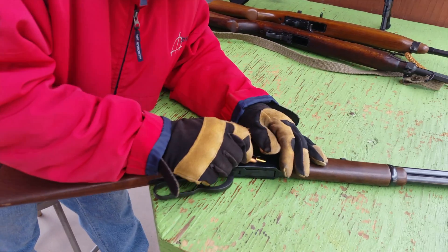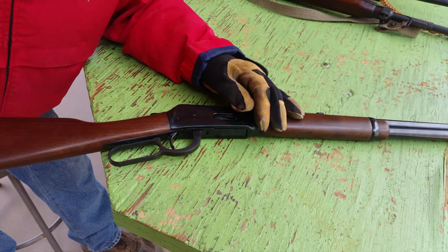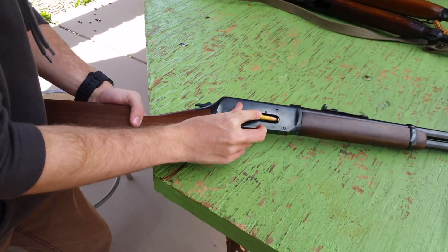Take your next round. Oh well. You do it. Yeah, you do it. You do it now. I'm kidding.